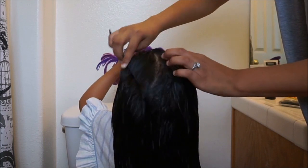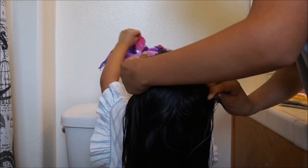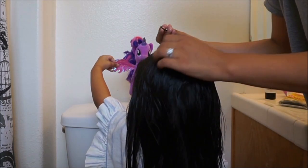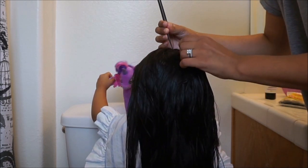Now you're going to put a line down the middle with your rat tail comb — not all the way down where you're making two braids, but just in the middle of the head, in the middle spot in the back. Just make that line all the way to the middle.